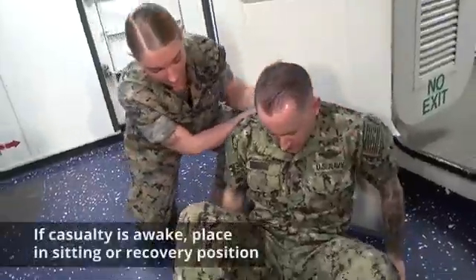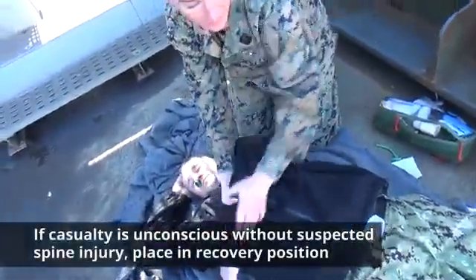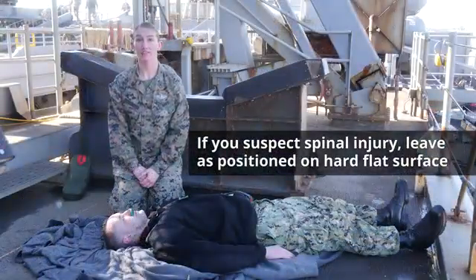Remember, if the casualty is awake, place them in a sitting position or the recovery position. If they are unconscious without a suspected spine injury, put them in the recovery position. But if you suspect a spinal injury, leave the casualty as you find them on the hard, flat surface.